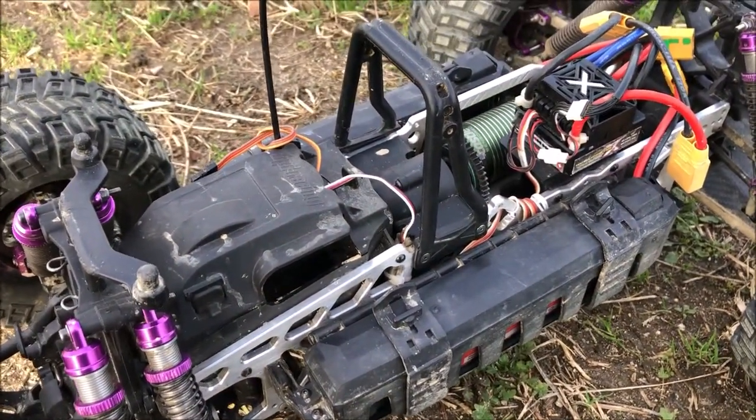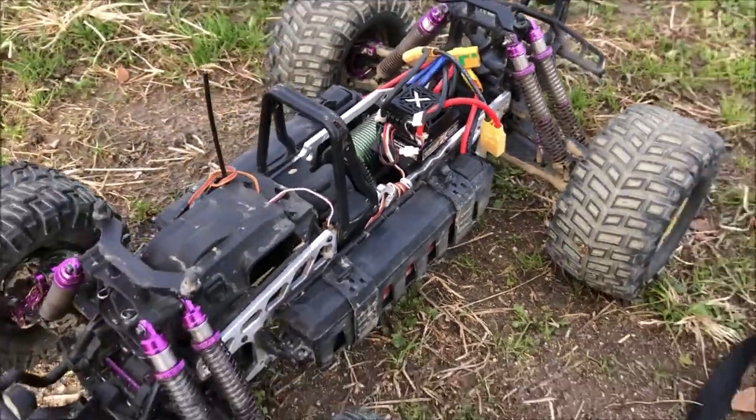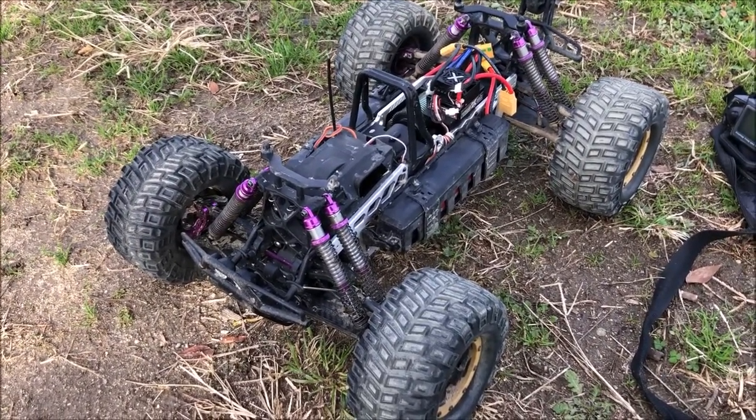I've got three sets of LiPo packs to go through, so hopefully we get some good results today. Check out the rest of the video to see what happens.